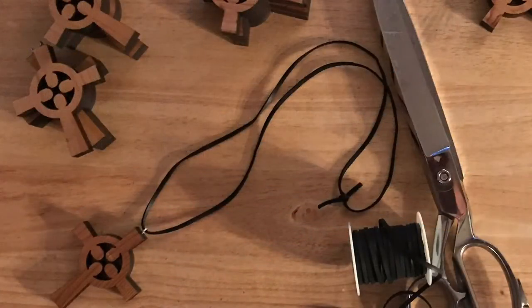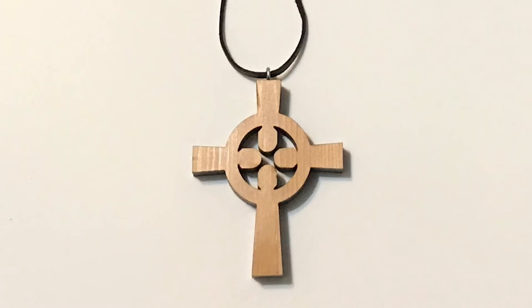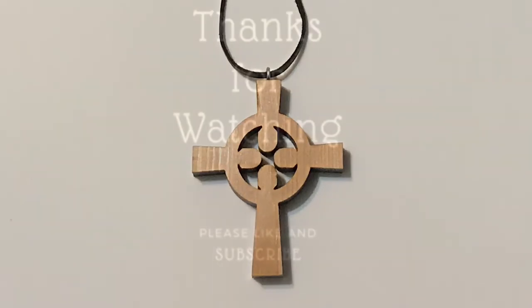And to finish them off, each cross gets a length of suede cord that I picked up at the craft store. I think these turned out pretty good. It's going to be a constant reminder to all who went of the incredible weekend we had together in Chattanooga. I hope you enjoyed this video, and as always, thanks for watching.